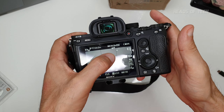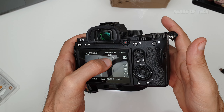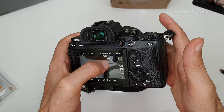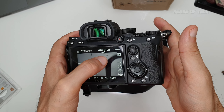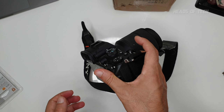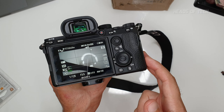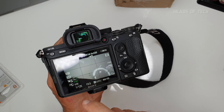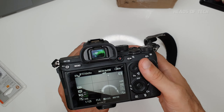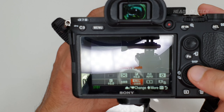One more note on airplane mode: I've used wireless mics like the Rode Filmmaker Kit, and it does produce a light hissing sound when Wi-Fi is on. If you're recording with a wireless microphone — especially one broadcasting on 2.4 GHz — always turn on airplane mode because it gets rid of that hiss.